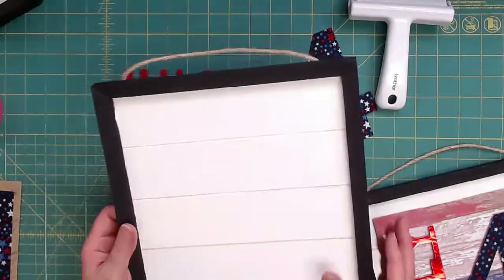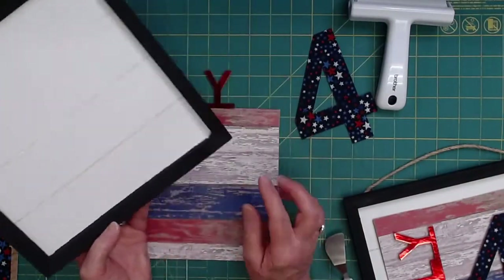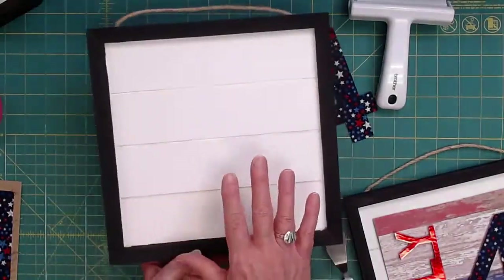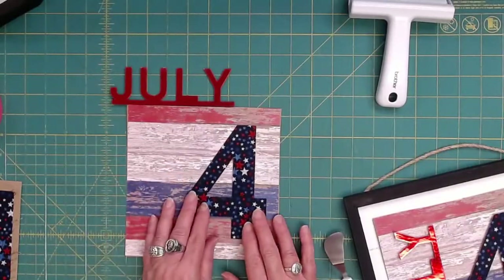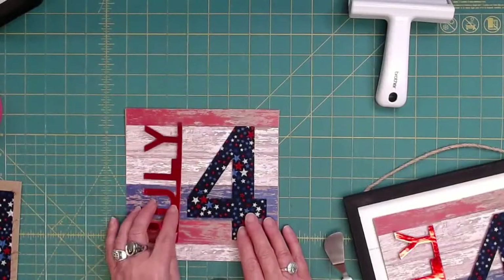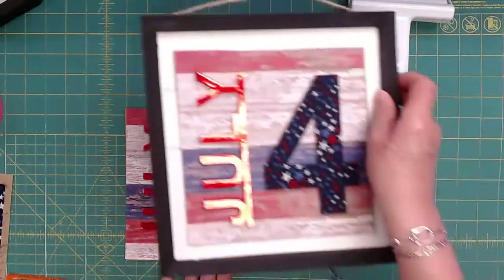There we go. We use this frame for all the holidays because, you know, it's cheap. So what we'll do is mount our July 4th to this, and then use temporary tape to mount it to the frame. Last time for Memorial Day I used that tacky museum putty kind of stuff, but I hung mine on my front door on the inside and I guess it got so hot that the thing fell off. So I changed to this tape.